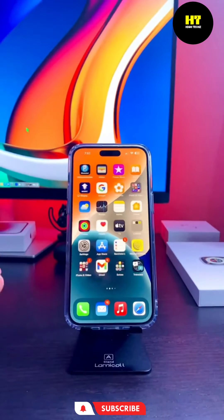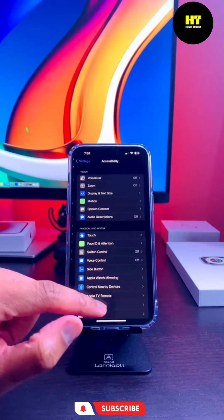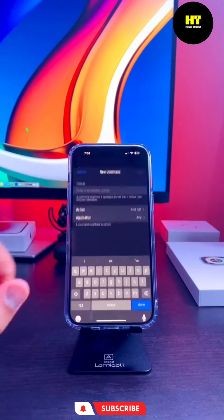First go to your Settings. Then tap on Accessibility. Tap on Voice Control. Tap on Customize Commands. Then Create New Commands.